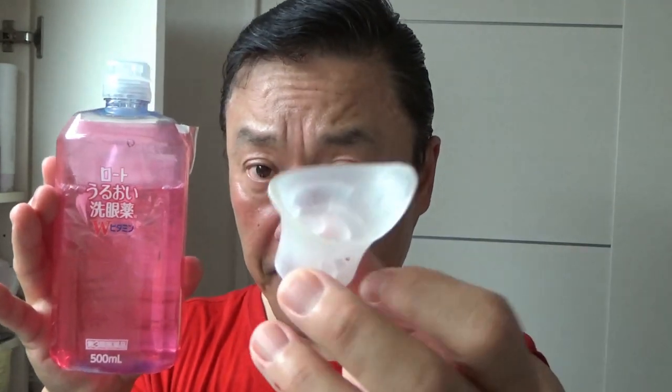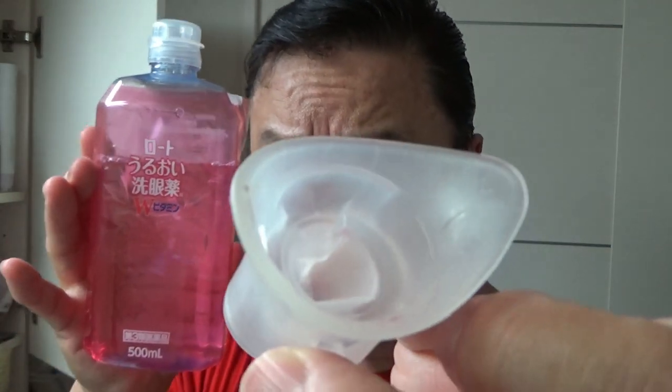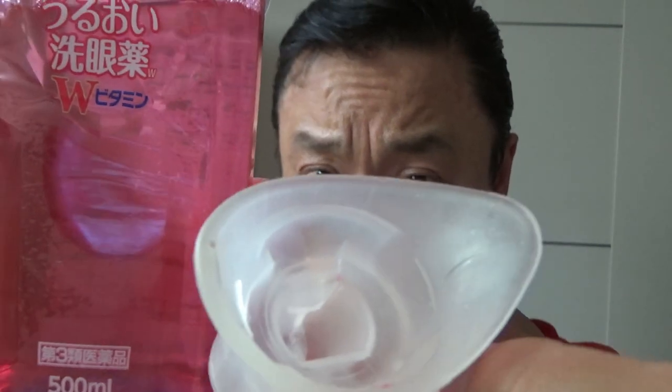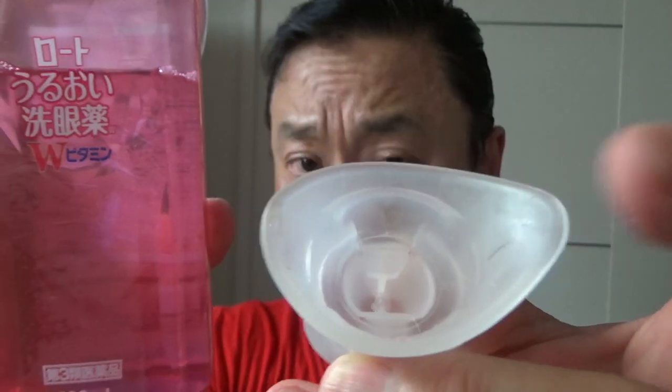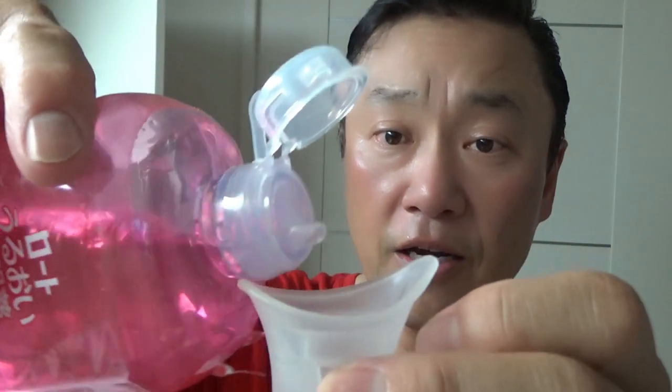It has a whole bunch of vitamins, which is good for your eyes. I'm going to demonstrate how to use it. Since I've already opened it, this is the cap and there's a line at the top that tells you how much solution to pour in. This actually acts like a suction cup, so it really just sticks to your eye.